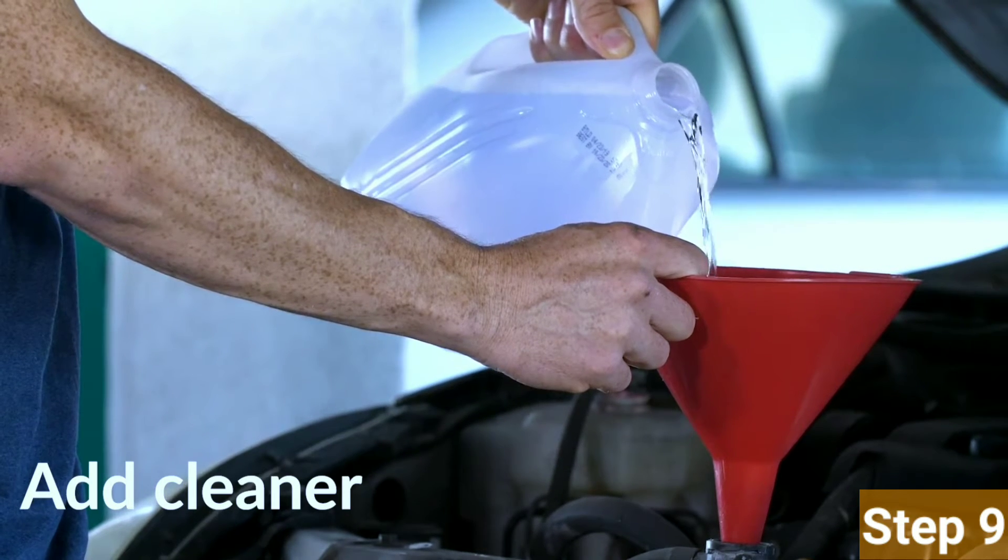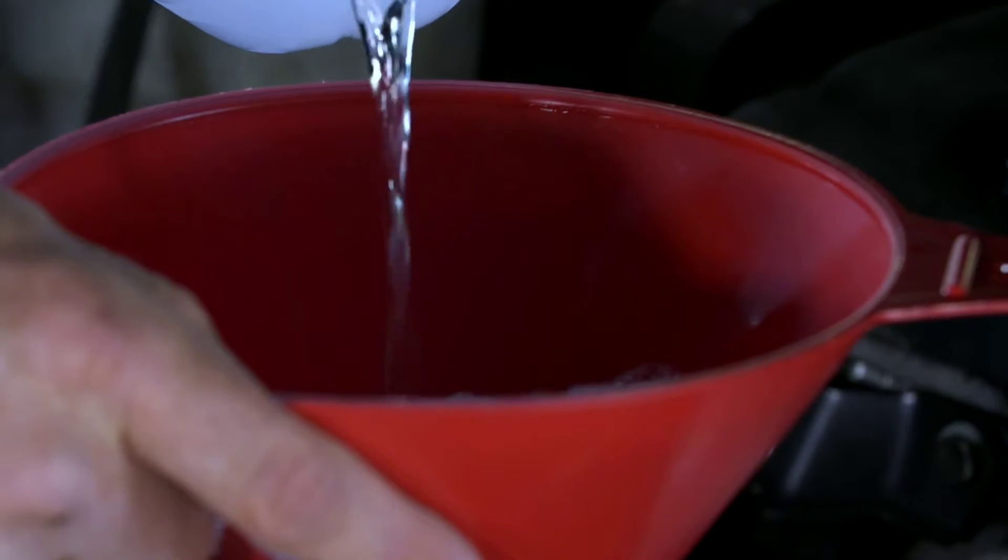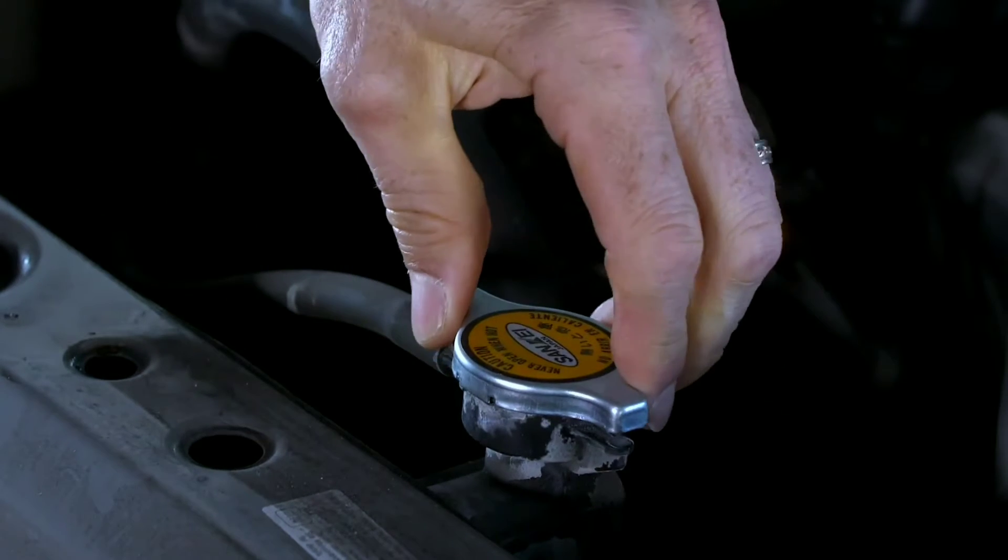Step 9: Refill with coolant. Now, it's time to refill the system with a mixture of coolant and distilled water. Refer to your car's manual for the recommended coolant type and ratio.